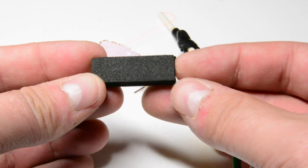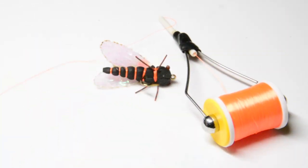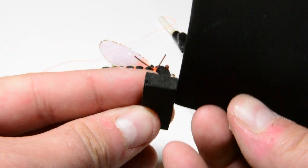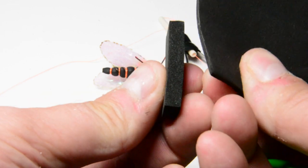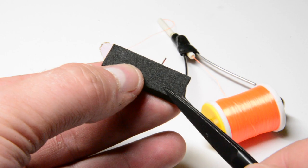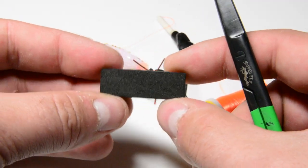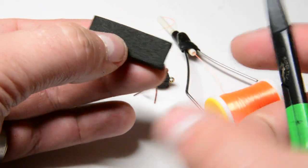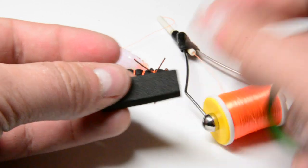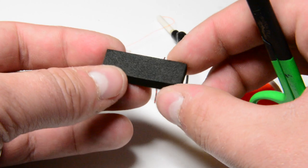I'm starting with some six millimeter foam — this is six millimeter black craft foam. Here's your standard craft foam from a craft store; it's two millimeter. You can see the difference — the six millimeter is much thicker. I've cut off a bunch of sections; each piece is about a half inch by an inch and three eighths long. You can make these bigger or smaller depending on the bugs you're seeing.